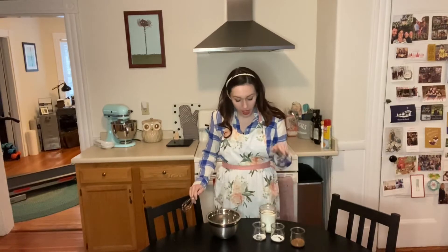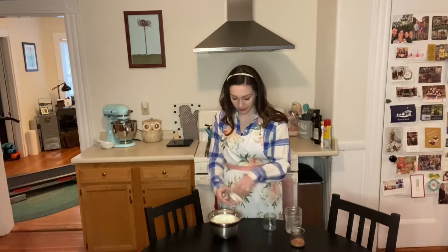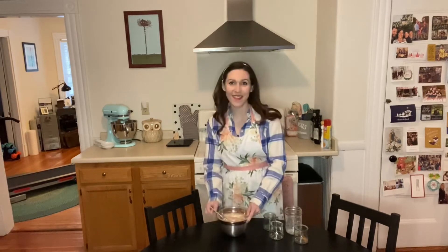First we are going to combine our flour, cornstarch, baking soda, salt, and cocoa. This looks pretty good so we're going to set it aside for a little bit.